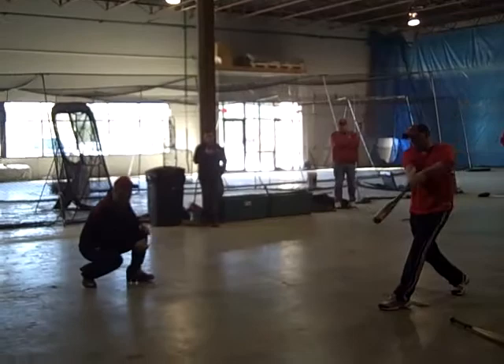When we play soft toss — coach, come on up here for a second — lead, line, drive. That's fine. Better to have it on the ground than up in the air.